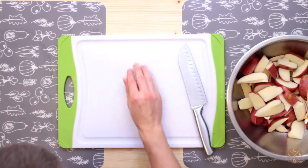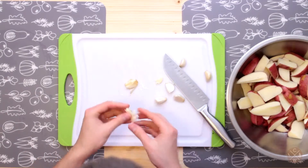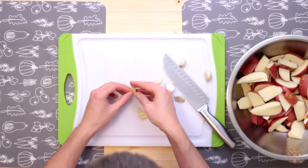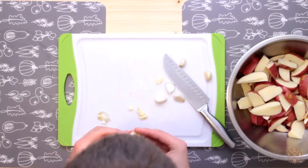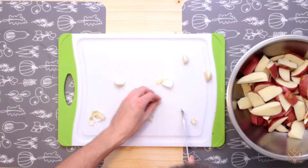Let's start out with some garlic — going to crush and mince these. The way I like to do it is just crush them with a knife, that gets everything started. It becomes really easy to peel the skins off in no time. Just cut off the end here.